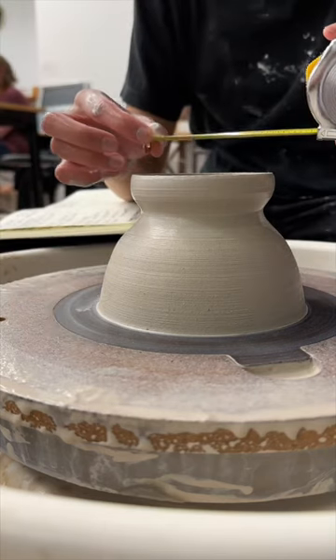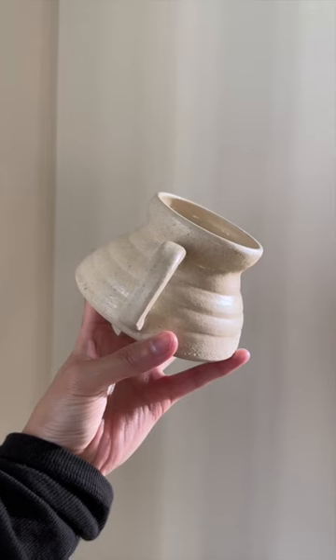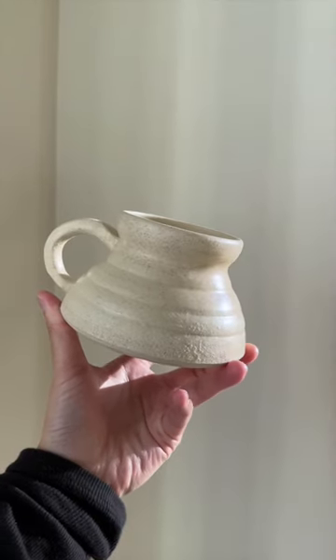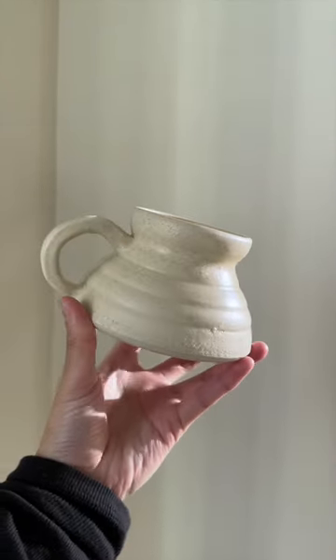These measurements will be important later down the road. Here is number 54. This one turned out an interesting shape — I actually quite like this mug, especially the taller rim.